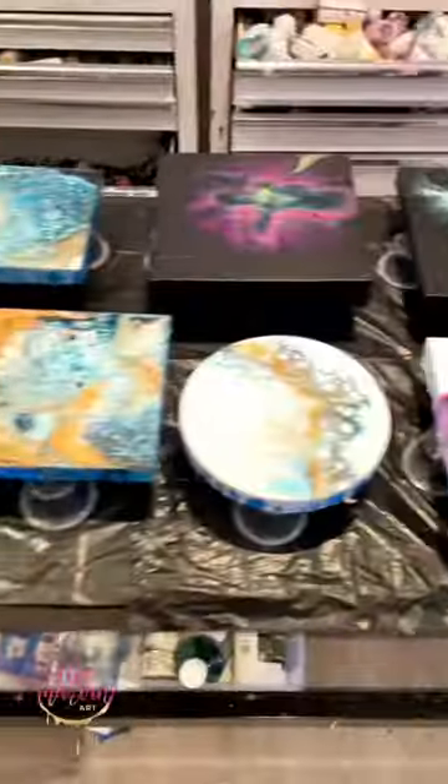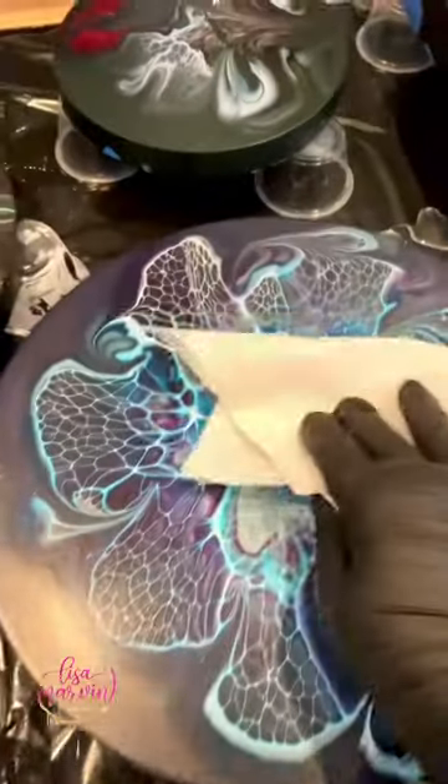Hello, welcome to Lisa Marvin Art. It's resin day. I had so many pieces to resin — this is only half of it — but let's get to it.